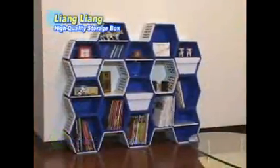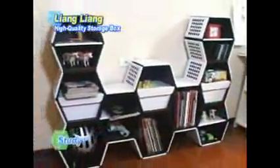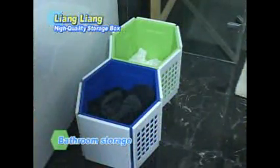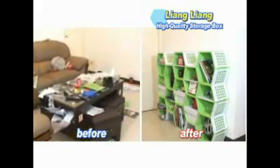At home, it can be turned into storage cabinets, living room shelves, stationary cabinets for the study, toy storage for kids' rooms, shoe cabinets, houseplant containers, and even clothes shelves in the bathroom. The ordinary can be made magical!